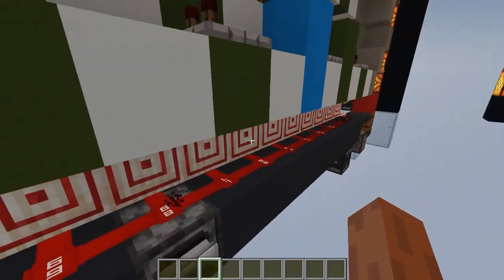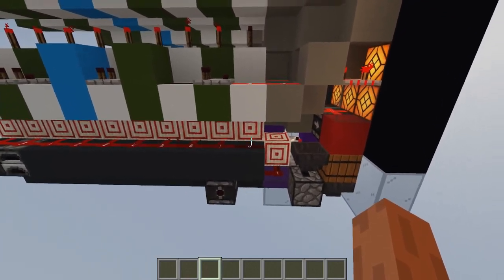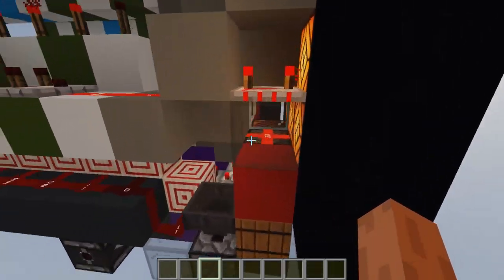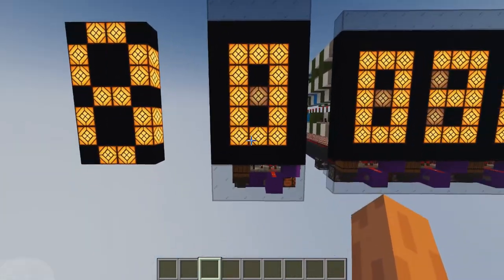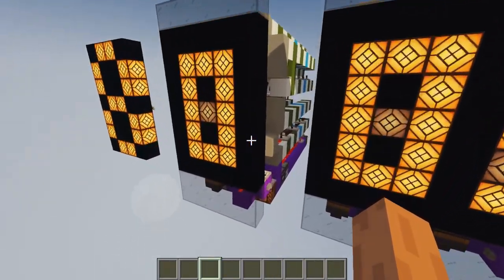I'm using some 1.16 technology to make a signal strength decoder, meaning you can input signal strength directly into it and it will translate it into a displayable number. Within this size you can also have a counter.